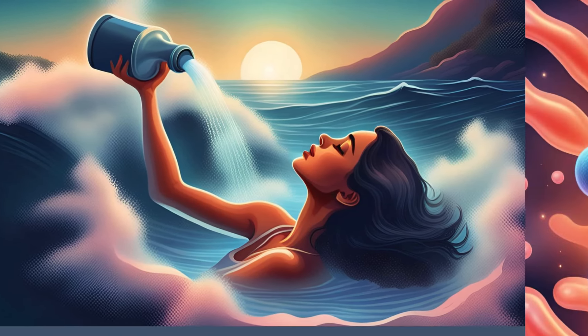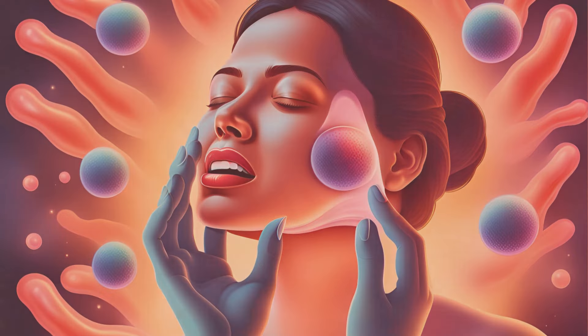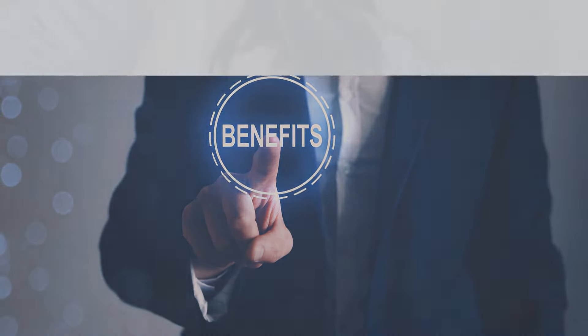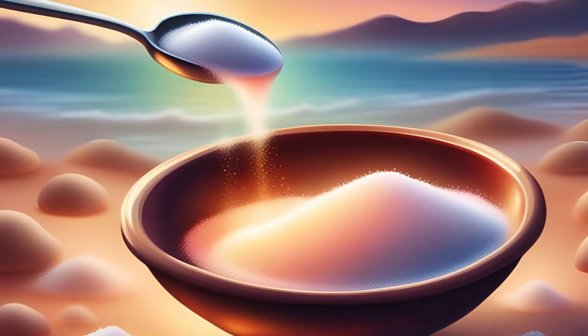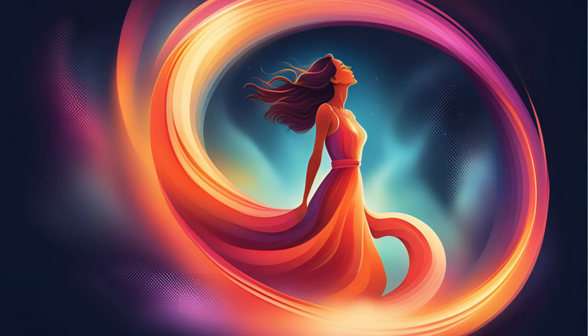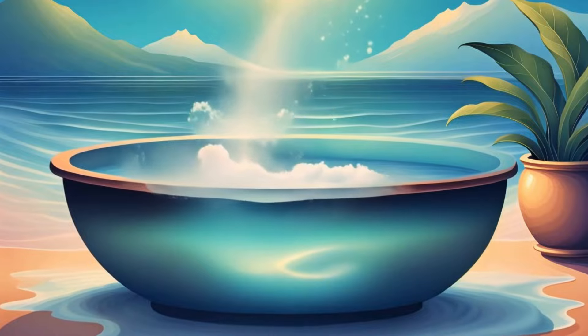Salt water rinse. Reduces swelling and kills bacteria — easy to make and use. Benefits: soothes gums, reduces pain and inflammation. How to: mix 1 teaspoon salt with 8 ounces warm water, swish for 30 seconds, then spit out.